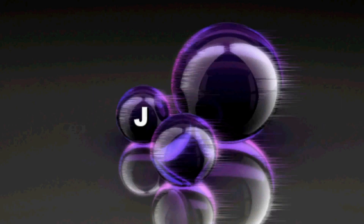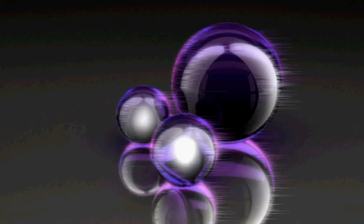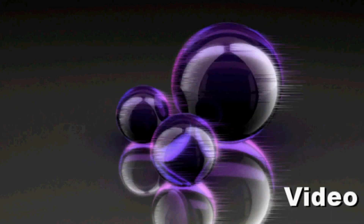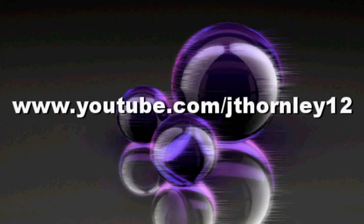Hi there, this is Jaythony12 and welcome to another video. Today I'm going to be talking about the 1/8 scale Nitro RC vehicles in my collection, starting with the 1/8 scale Acme Attacker Nitro Buggy with SH-80 engine.